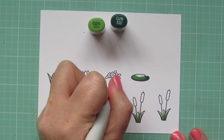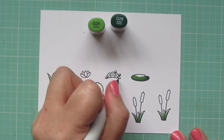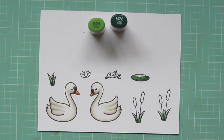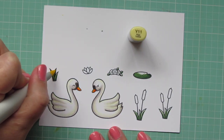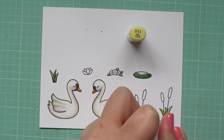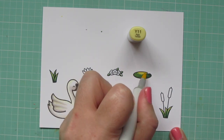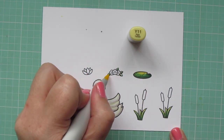I'm going to quickly color in the leaves on the flower crown exactly the same way. Then I'll bring in my highlight color — I'm going to use the Y11 this time. I didn't think the grasses would be as shiny as the beak, but they also wouldn't be as absorbent as the swan feathers, so I went kind of in between those two.